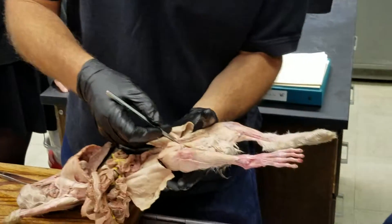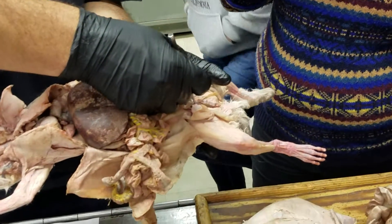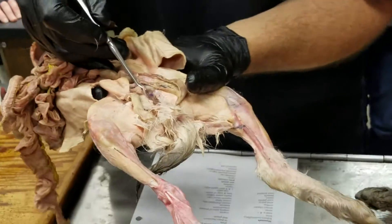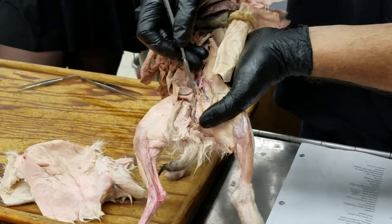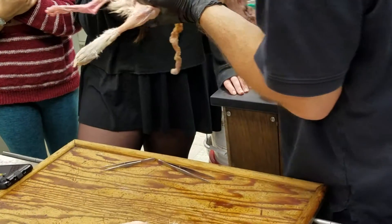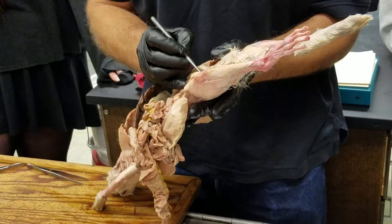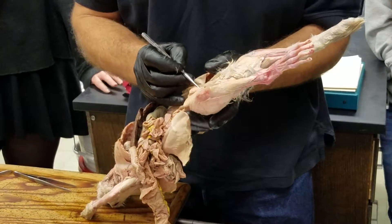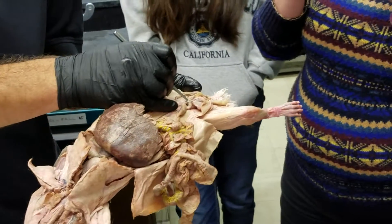You can see the ductus deferens coming down behind the urethra, one on either side. They actually unite and then join with the urethra. Right behind the ductus deferens is a gland that also empties into the urethra — that's the vesicular gland, which secretes a component of the semen.